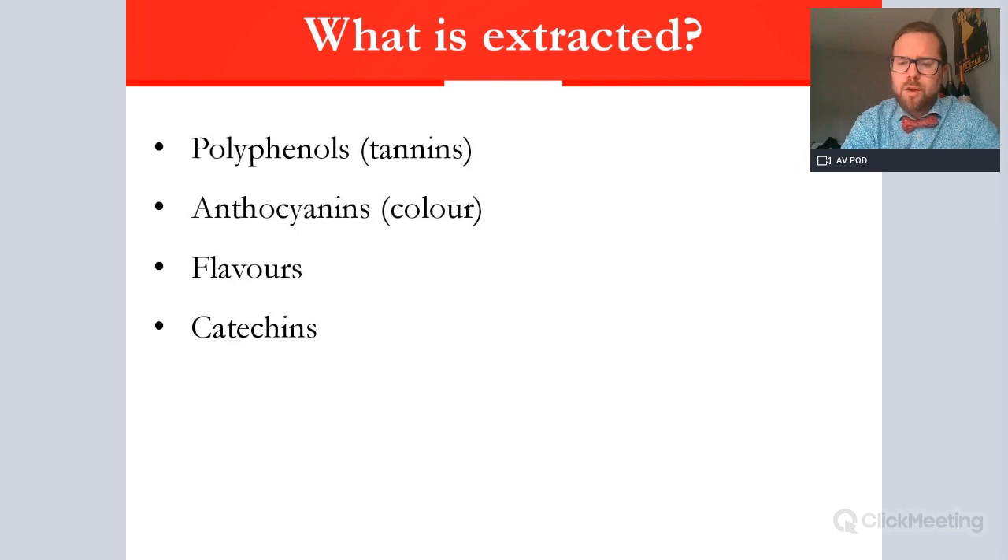There are also potentially catechins that are extracted — compounds mainly from the grape pips or seeds. These are more tannic-based and can be quite important in wines such as Nebbiolo, but they are often quite an aggressive form of tannic structure. So catechin levels are generally kept lower, and fermentations have to be carefully managed.